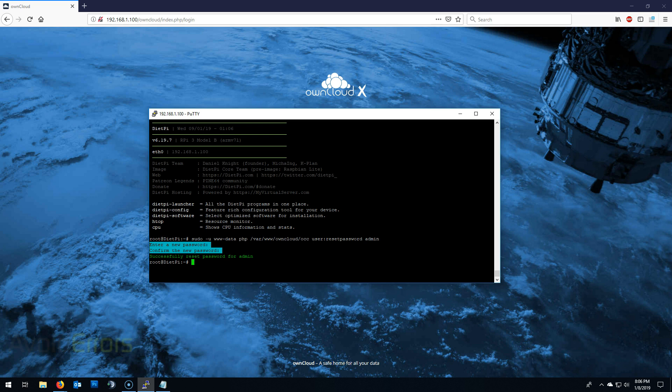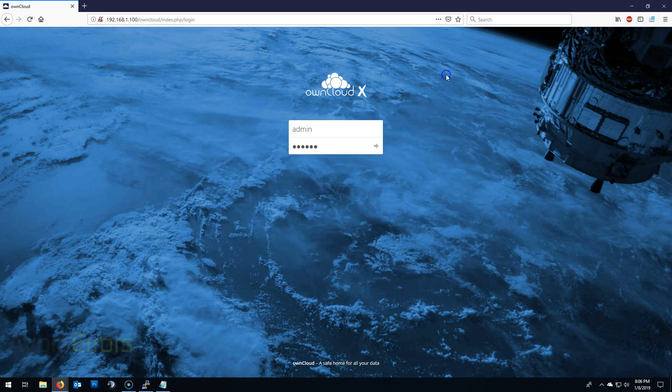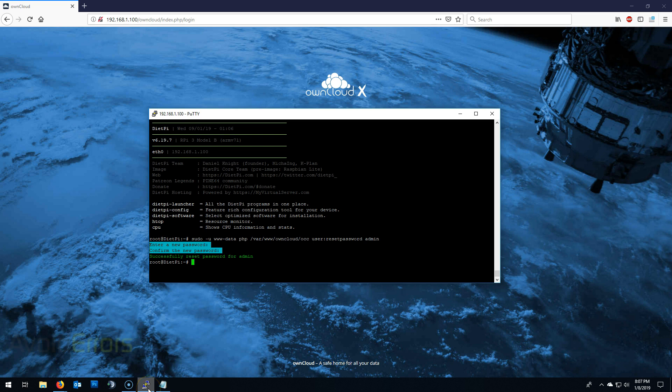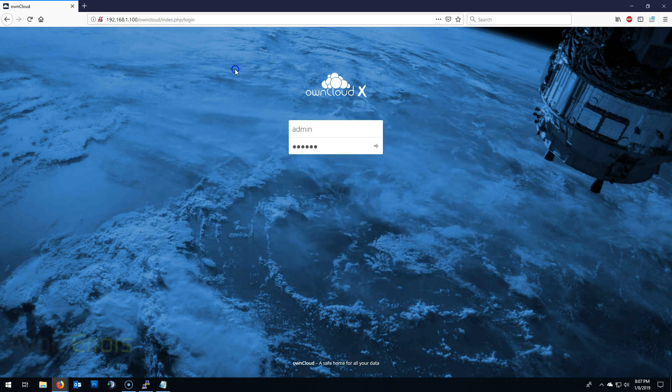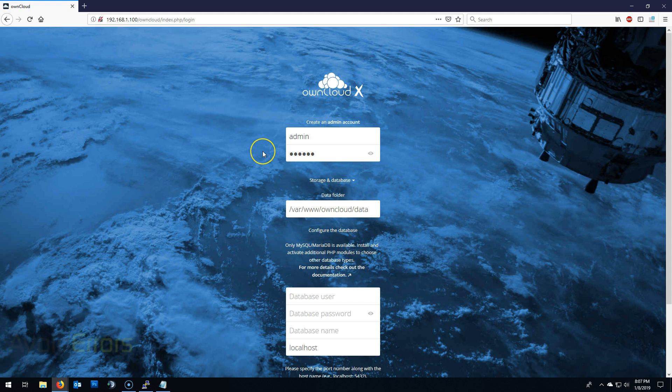Once you have reset the password, come back and enter the new password. To get the regular setup screen — which we're going to need in case you're mounting an external hard drive — enter the following command. We need to delete the config.php. Now go back to your OwnCloud instance, refresh, and this is the regular setup screen.